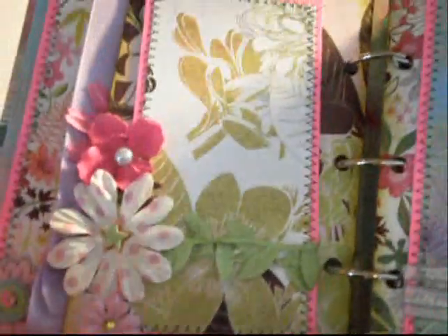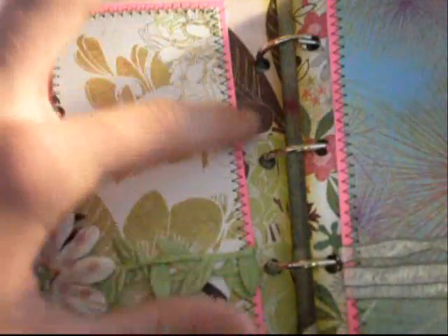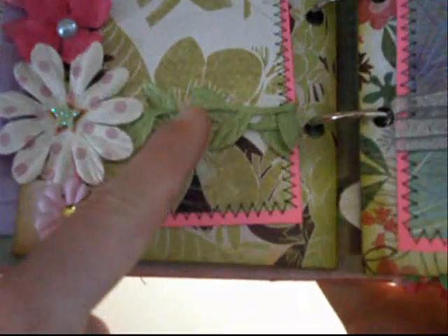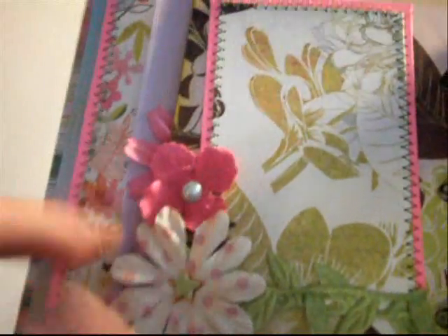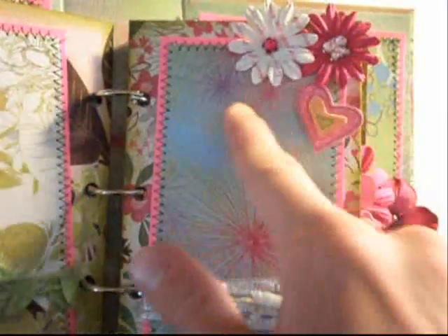On this page I added a large photo mat, some stitching lines, and some of that ribbon with the leafs on it, and then a couple Prima flowers. On the next side I added a large photo mat with some fibers — really nice fiber. I added another one of those dimensional stickers, a couple Prima flowers with K&C bling, a little butterfly bling, and a flower bling that's really super dimensional — popped up and raised.